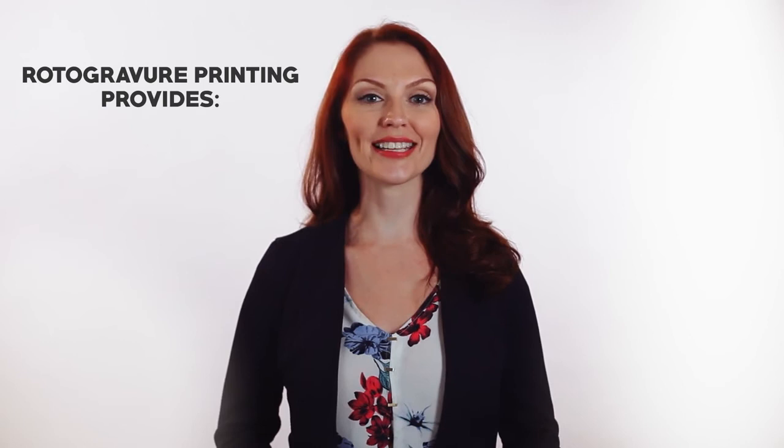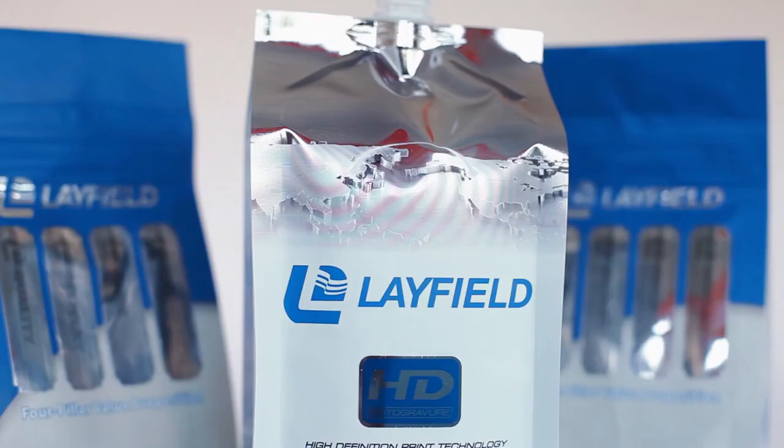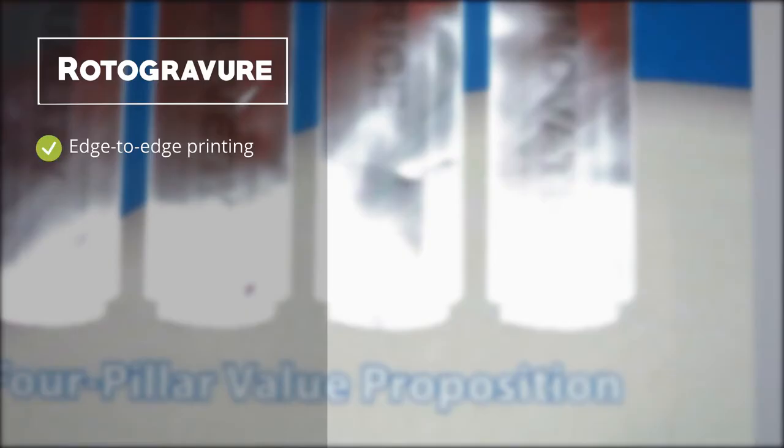Almost all laminated films, as well as PE films, from a customer standpoint, are better produced with the rotogravure printing process. It is the best way to print your packaging consistently, with the most features and the best print quality. Take, for instance, a stand-up pouch. With rotogravure technology, you can print edge-to-edge with glosses, matte finishes, and with much better resolution.